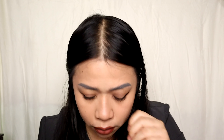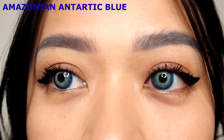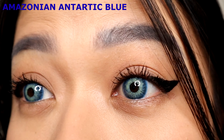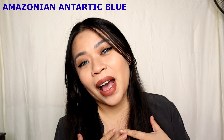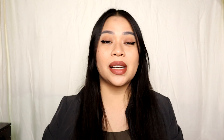This is what my eye looks like without contact lenses, and this is what it looks like with them. This is what the Amazonian Antarctic Blue looks like on my eye. The blue doesn't look harsh — it looks darker on the outer corner and lighter on the inner. This is what Amazonian Antarctic Blue looks like on both my eyes.